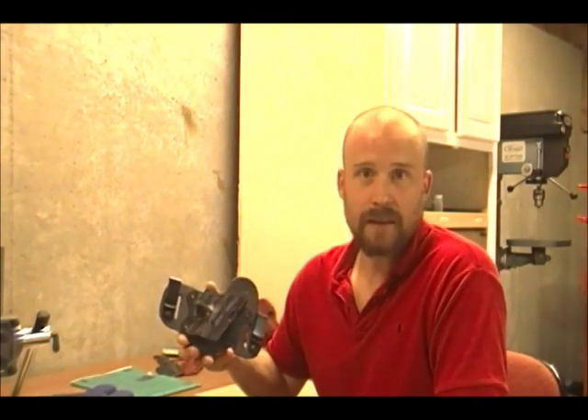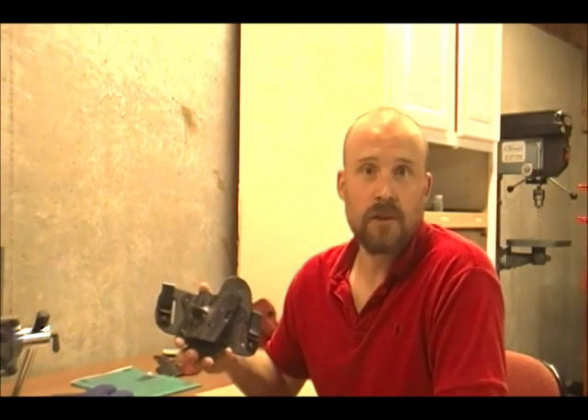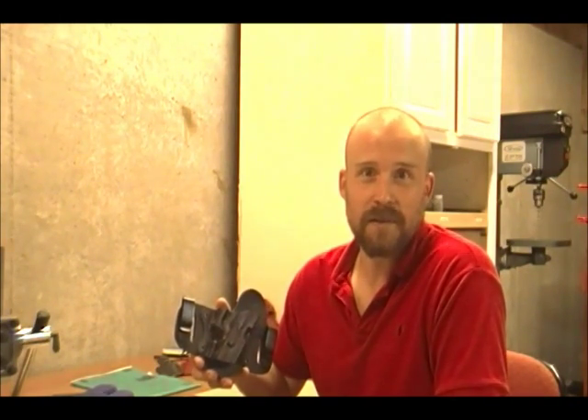So I decided to make my own. I had experience with leather work and learned Kydex, made my own holster, and then showed it to my friends. After I showed it to my friends, they wanted one, and I made them for them, and then their friends wanted one, and now I'm in the business of making holsters.